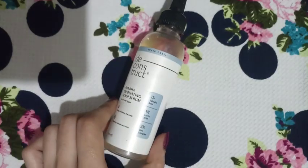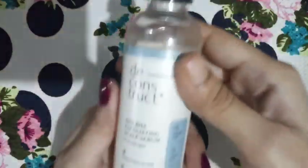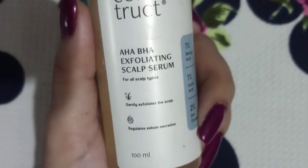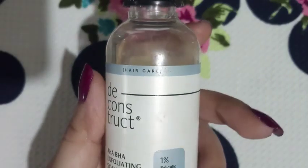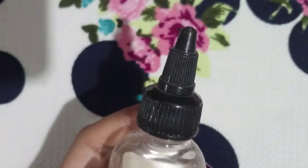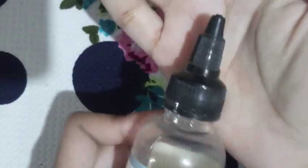Welcome to another new video. Today I'm going to review the Deconstruct exfoliating scalp serum — anti-dandruff scalp serum with 0.5% pyroctone olamine, 2% salicylic acid, and 1% probiotic.